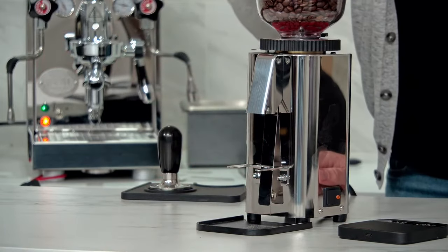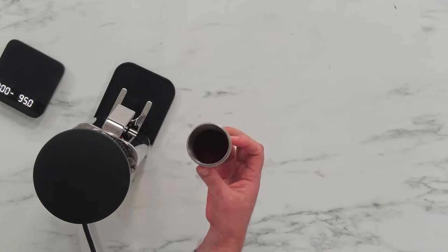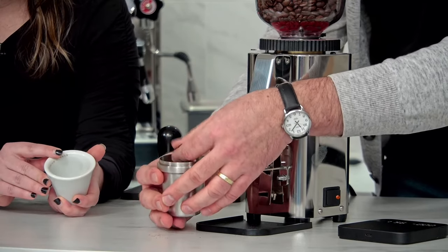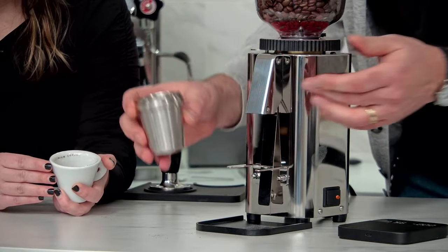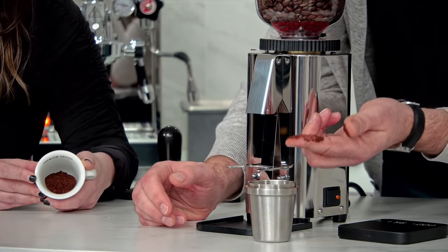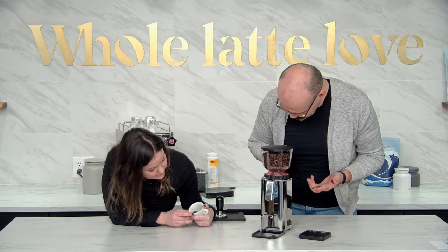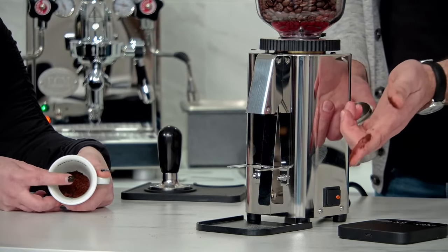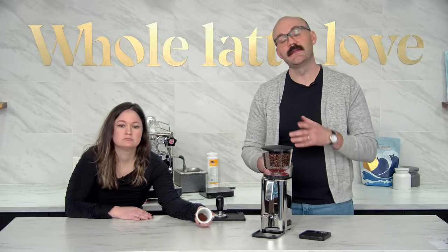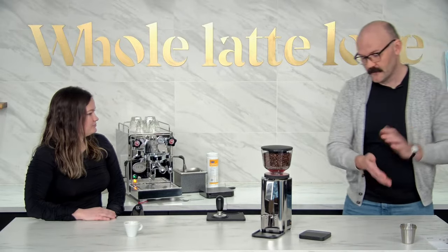Let me take a look at the grinds. I'm just going to touch it and get it in my fingers. Tossing it onto a white plate gives you a better view — and honestly that's already looking like pretty decent espresso grind. The texture looks like powdery dirt, which is visually what we're looking for. If it looked more like sand we'd want to go finer; if it was like powdered sugar you're way too fine, because you want water to get through it.